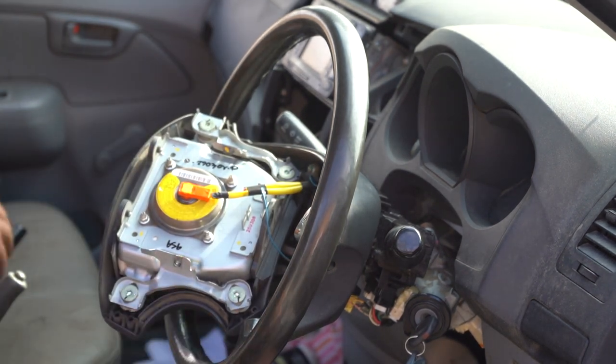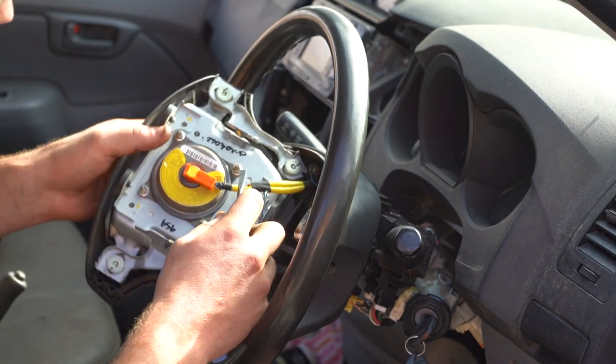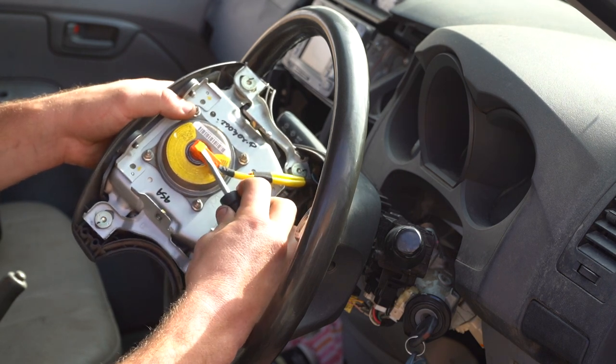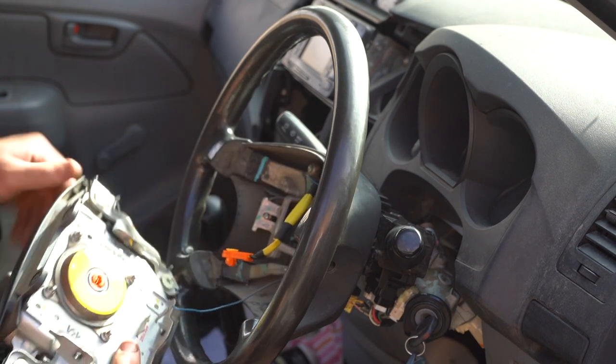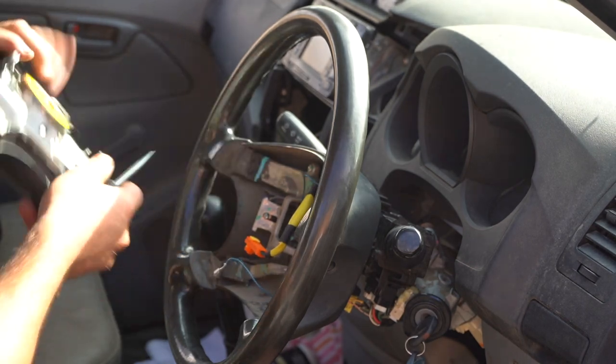Be very careful with this piece — it's very delicate. Use a flathead screwdriver to pry up on the yellow part of this plug, and then pry here — it should pop out easily. Do not force it. This is an earth wire. Pull it out and move the horn pad to the side.